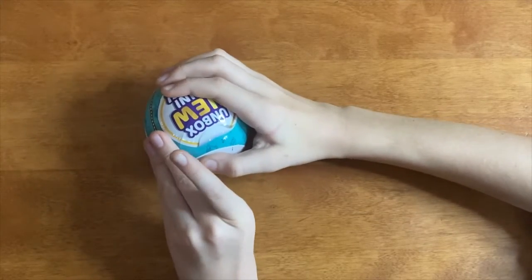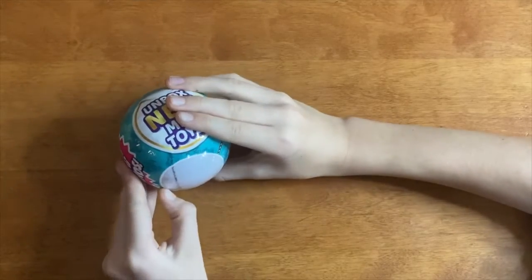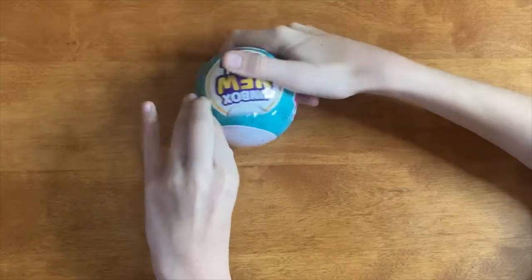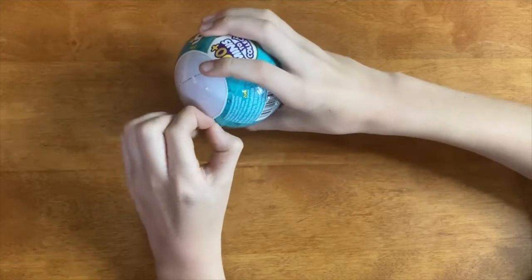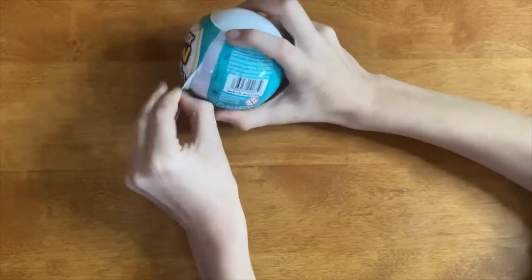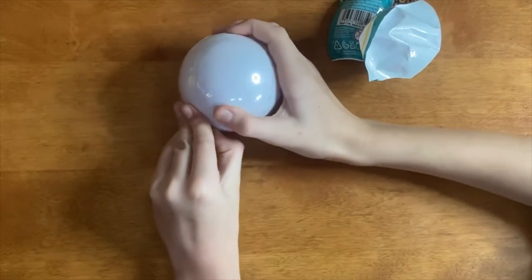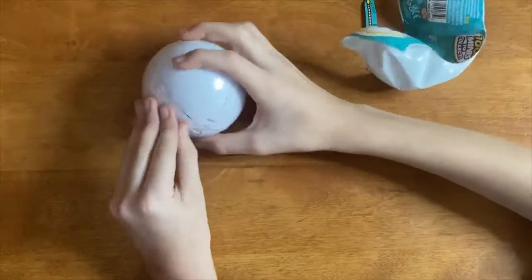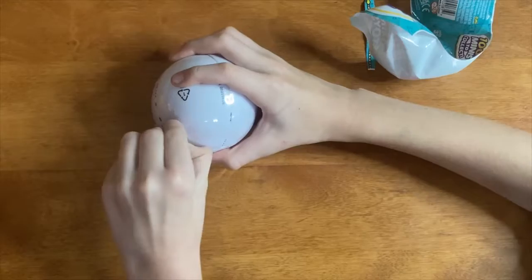Hello everybody, today I'm going to be doing a mini brands video number two — do not forget to like and subscribe. It looks like this is the toy mini brands; there's also the food mini brands which I hope to do in other videos. Last video there was a little bit of confusion with the packaging because I thought it was just this layer.